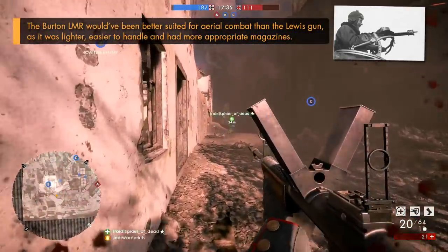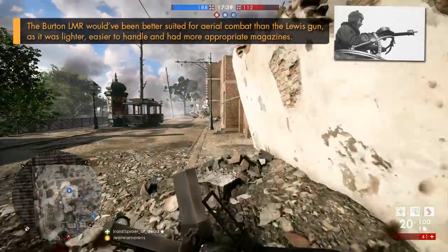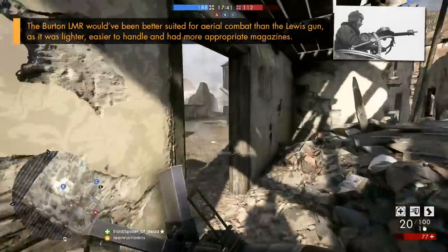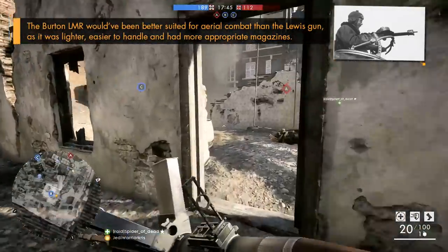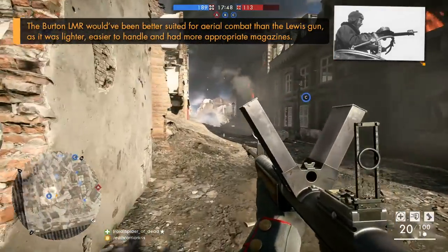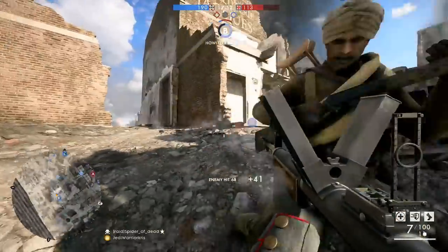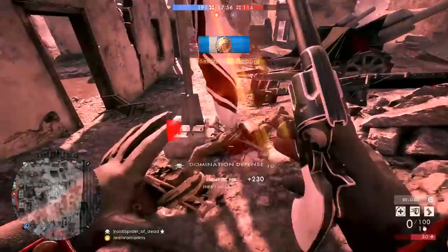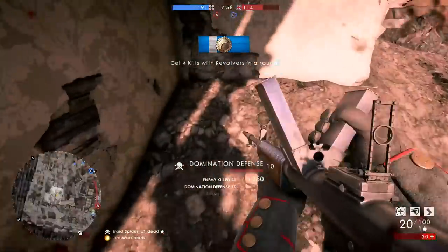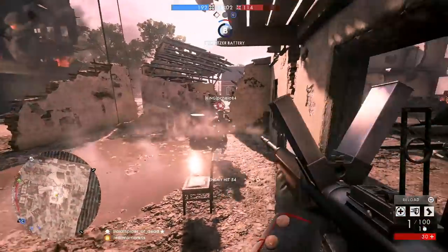Should the Burton be needed for infantry combat, a special ground barrel could have been switched over to accordingly, giving the gun dual purposes with multiple ammo types to cater for the situation. Though despite being a pretty fancy bit of kit for its time, the weapon became obsolete when it was first produced, because the forward mounted Vickers guns on planes were made compatible with incendiary ammo, which would have been much more effective for bursting those balloons. And so only one model was ever known to be built and tested, meaning the gun never made it past its prototype stage.